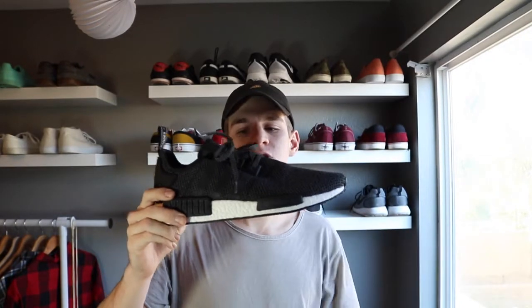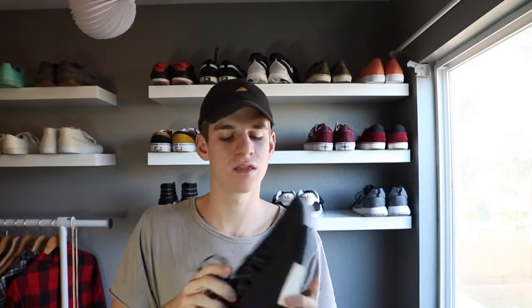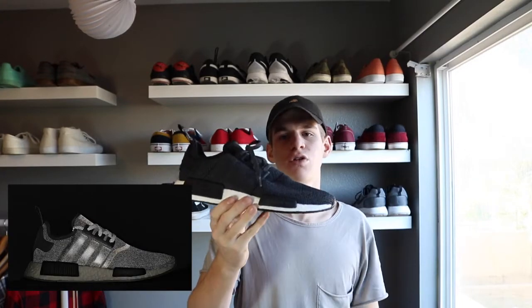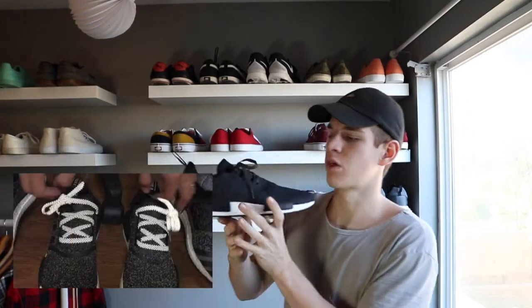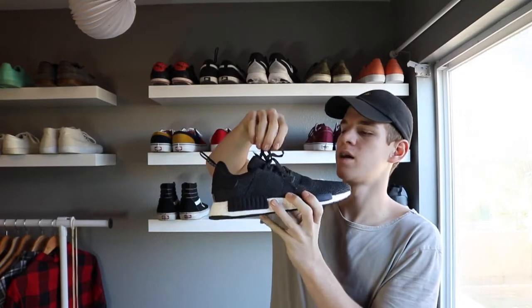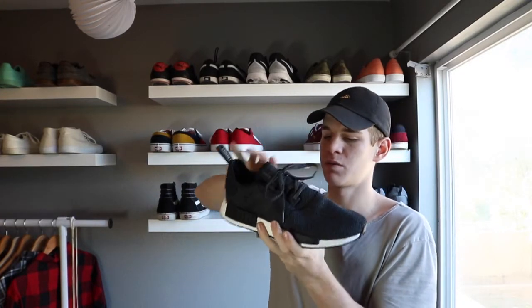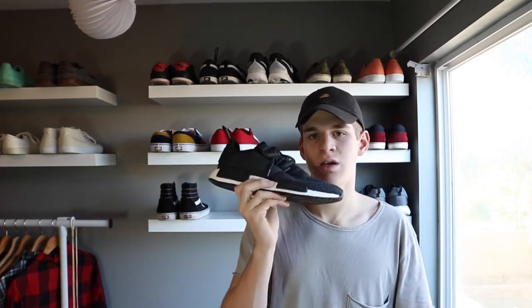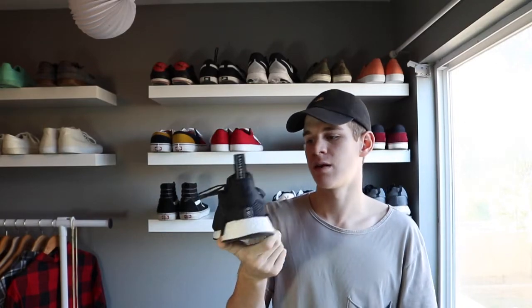On the back it says Adidas and has a little pull tab, which is nice. It also has some Chinese or Japanese writing. One of my favorite parts about these shoes is the 3M laces and 3M stripes. If you don't know what 3M is, it's when you take a picture of the shoe and it lights up — the three stripes catch the light along with the laces and pretty much blacks out most of the picture. It's definitely one of my favorite NMDs and I really suggest you grab a pair if you like them.